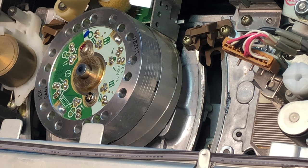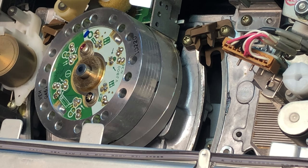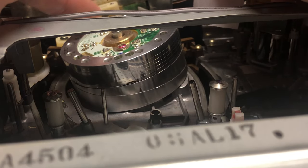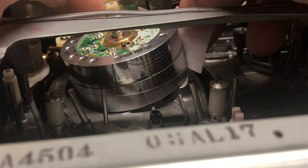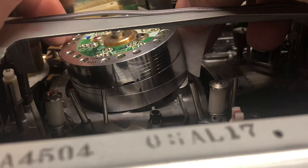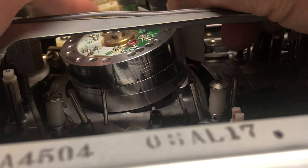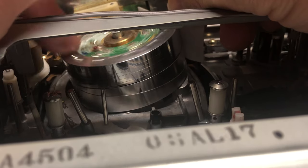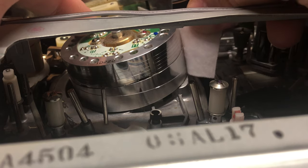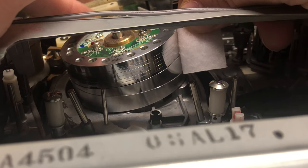At no time should you ever touch that head with anything except a cleaning cloth. I'm going to use some of these — they'll be a rare commodity item these days. I'm going to turn it with my finger here and just lightly press up against the head, a little bit of pressure against the head tips. The tip right here is that little black spot on the bottom, and the upper drum needs to be cleaned as well. I'm applying pressure on the upper drum only right now.